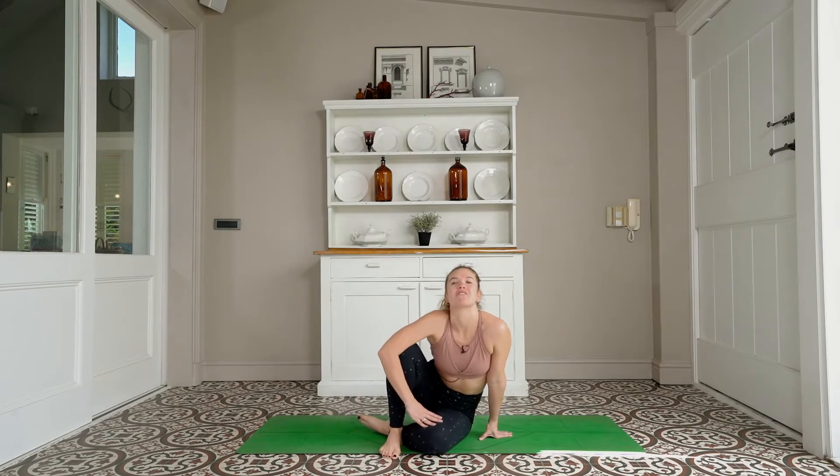Hi everyone, it's Nicole. Welcome to your mats and welcome to a FitFlow with me. FitFlow is a yoga-based body-weighted conditioning class and the aim is to help you strengthen your normal yoga practice, get a little bit sweaty, have some fun and get your heart rate up.